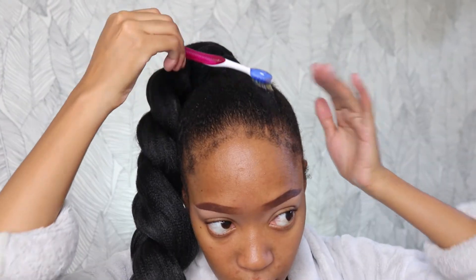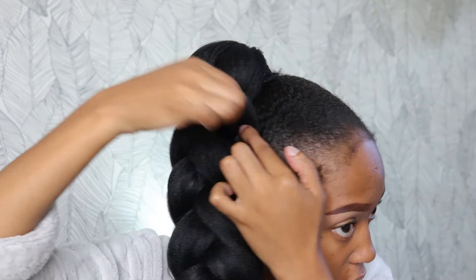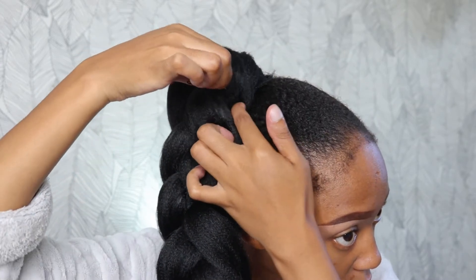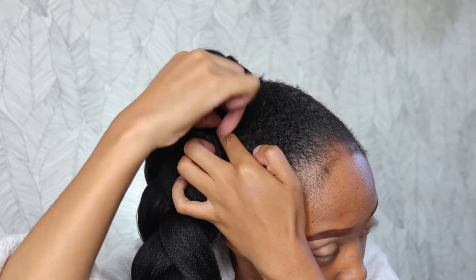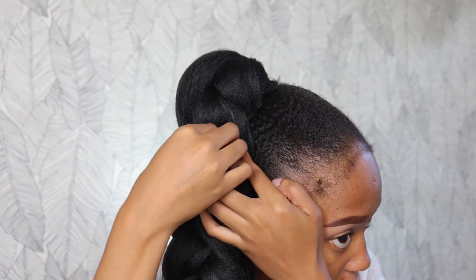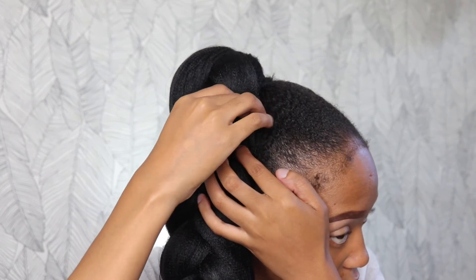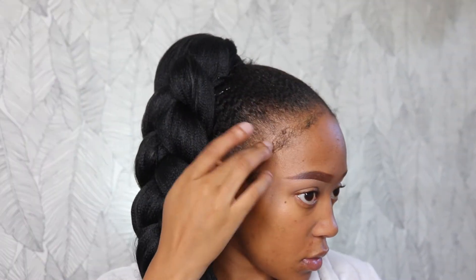I wanted it very chunky and loose, so I went in and zhooshed it up. This is where I said I needed a firm hold gel, because you can still see a bit of flyaways — nothing major. Because this was a side ponytail, I went in and added some bobby pins to secure it on the side of my head to make sure it wasn't going to move around.